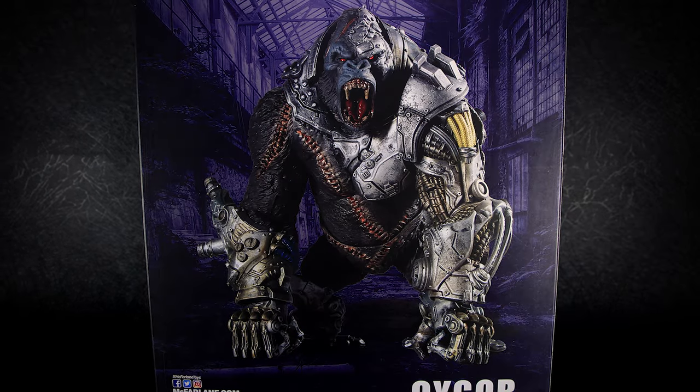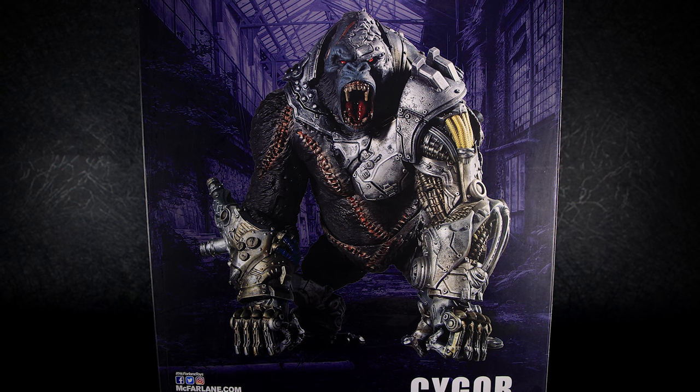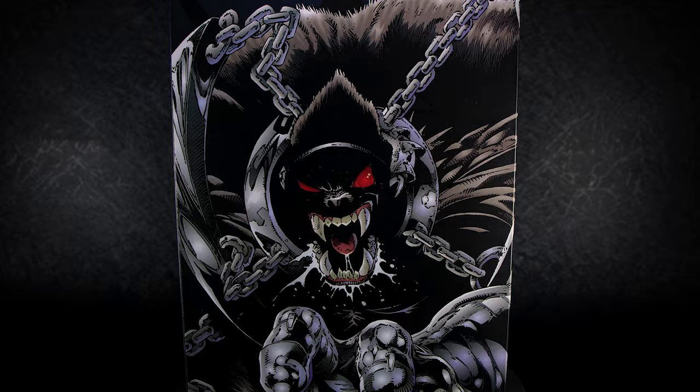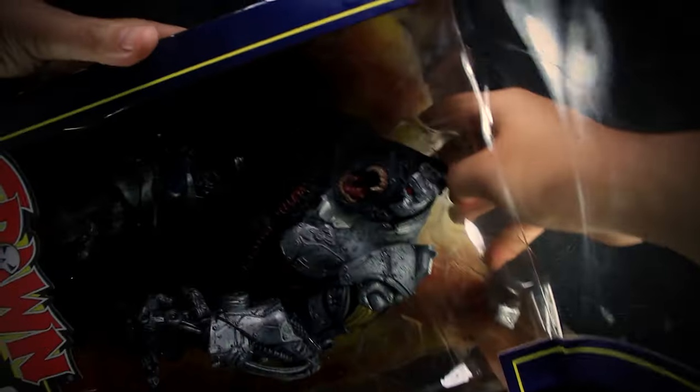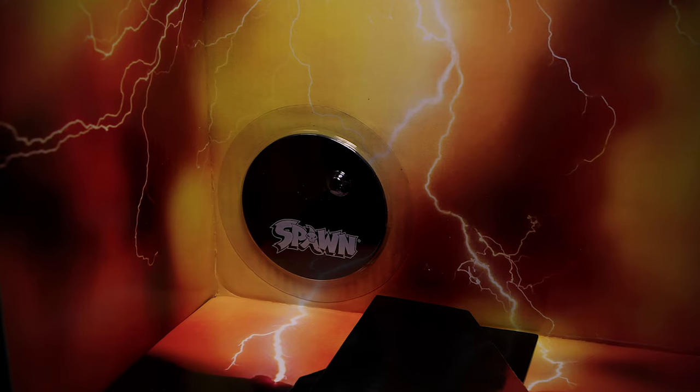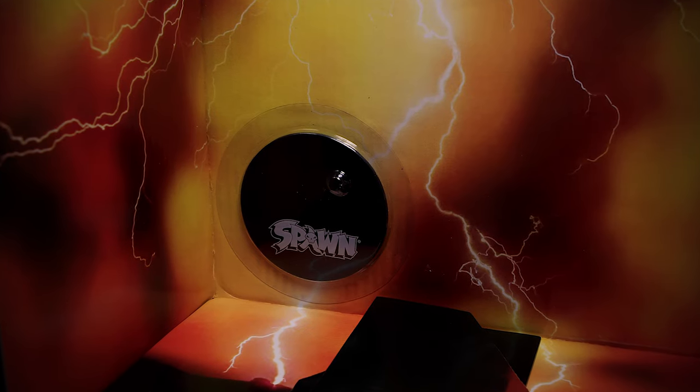The back of the package has a picture of the figure itself with his name, and on the side we have comic book art of Cygor himself. The McFarlane mega figures are usually tied or taped to the box insert, so you have to remove the entire package. And like all other McFarlane releases, the stand is behind the plastic that you'll need to tear open.